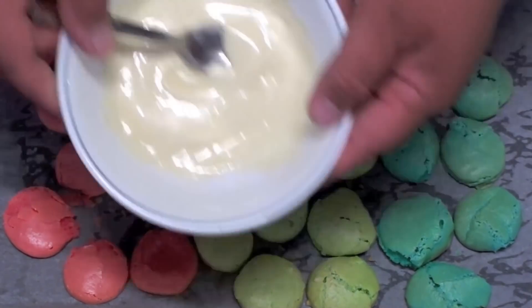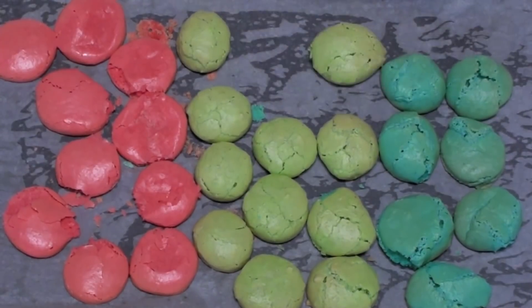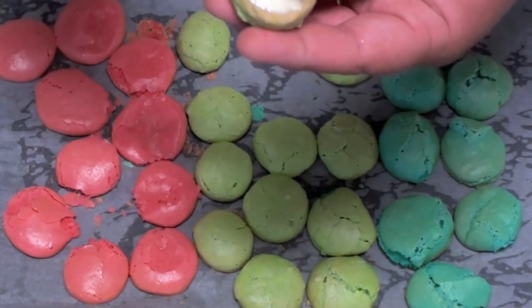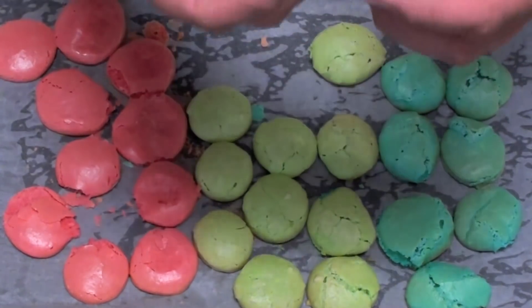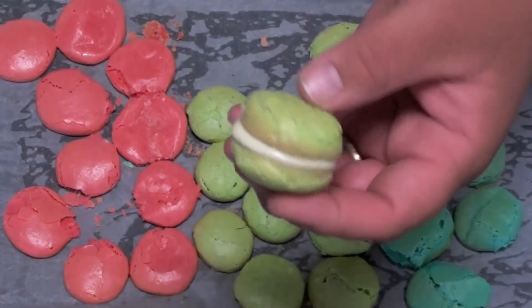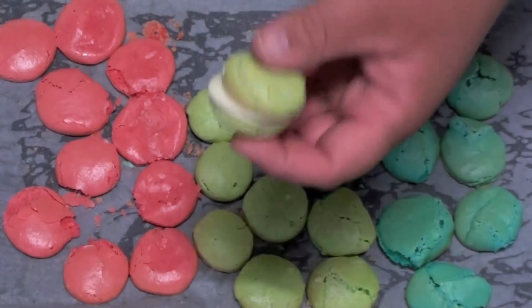I have just melted some white chocolate in the microwave. You only need a very small amount — just put that right in between two shells, just like that, and it will set by itself. I am going to do all of these and we will see how they turn out.